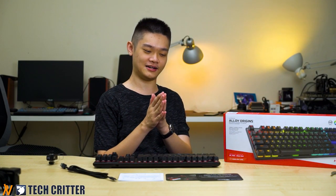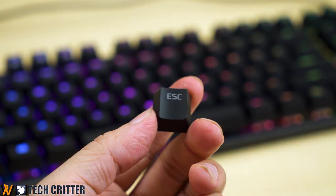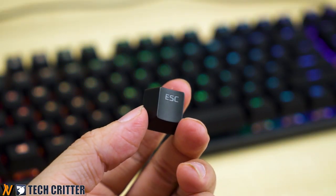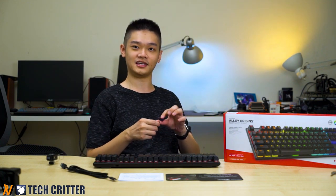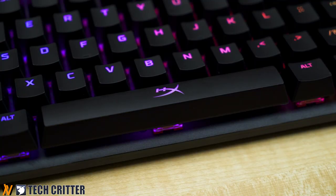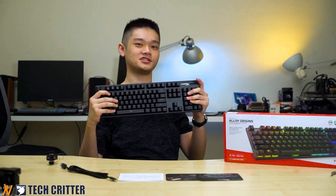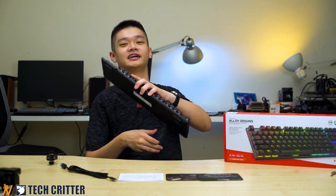In conclusion, the HyperX Alloy Origins comes in at RM499, which we think is a bit steep, especially since it comes with ABS laser-etched keycaps that aren't even DoubleShot. For the next generation, the logical upgrade would be to PBT DoubleShot keycaps. Once HyperX makes that shift, this keyboard will be a lot easier to recommend. Let us know what you think about the HyperX Alloy Origins and what switch you prefer in mechanical keyboards.